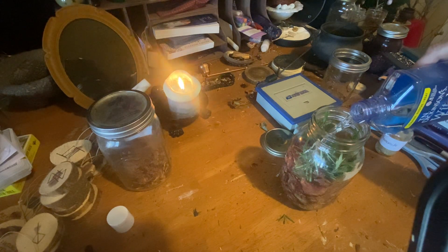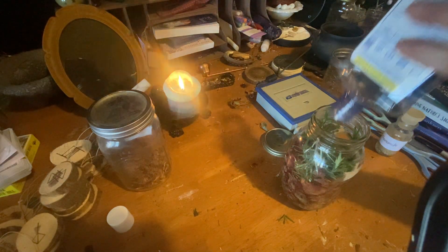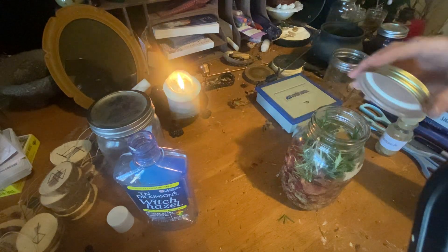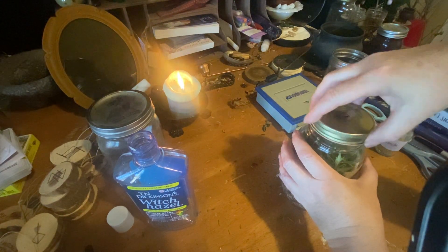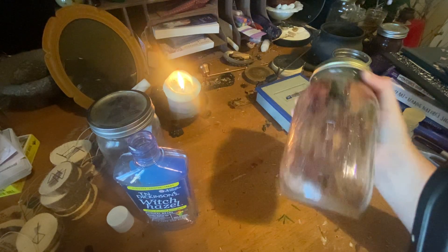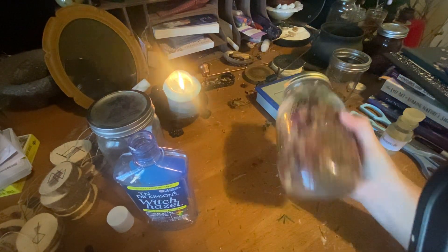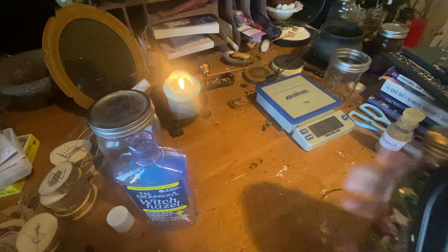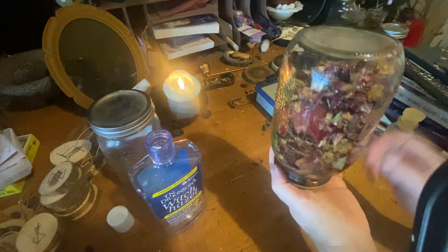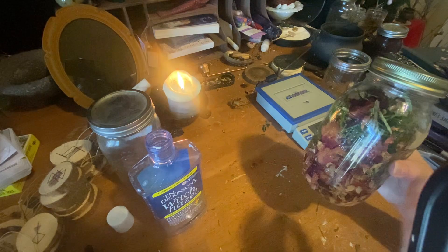You could use vinegar instead, but I wanted to use witch hazel. I could have used another half bottle but I don't have it, so that's okay. Put your lid on, give it a good shake — shake it all up. If you only have that much witch hazel, besides shaking it also make sure you turn it upside down so that everything gets to all the herbs in it.